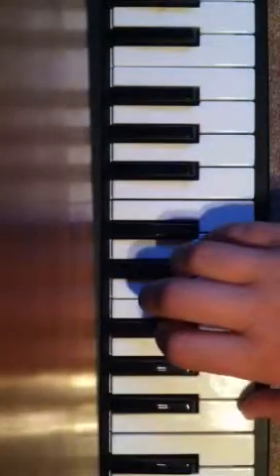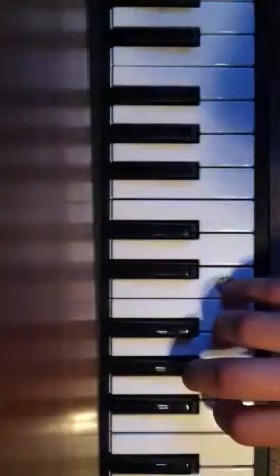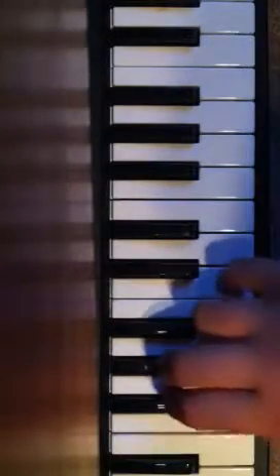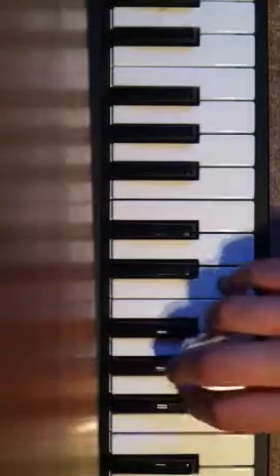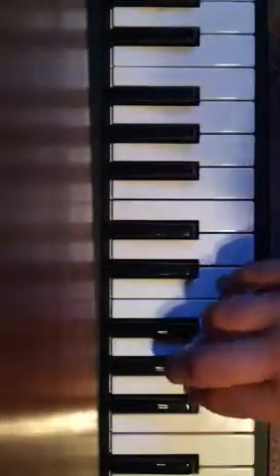This second one twice as many times. And then this last one — you want to put your pinky on C, and then your middle finger on G sharp. And then C... G sharp... F... And you're going to do that like you did the first one, not like the second one. So it'll go like this.